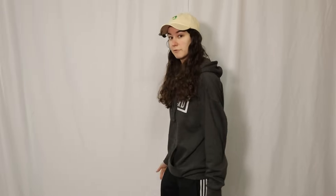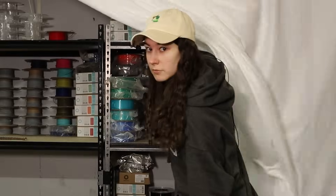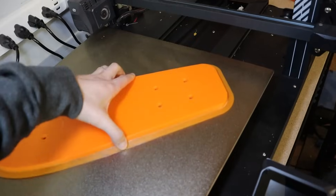But today I conquer my fear — except I don't have a skateboard. But you know what I do have? A boatload of plastic. So first, to test the waters, I decided to print a penny board.